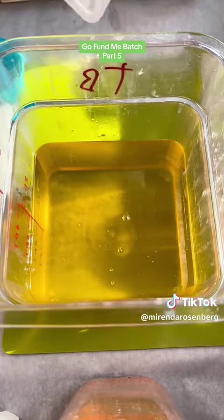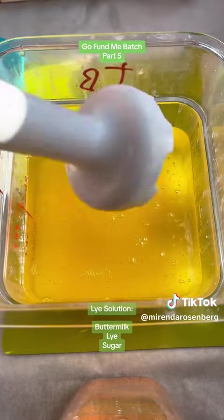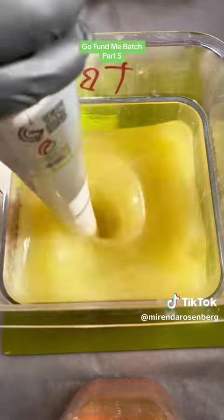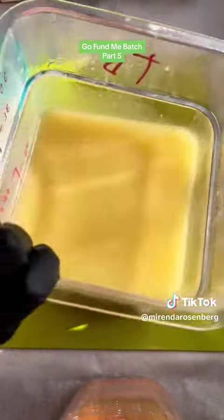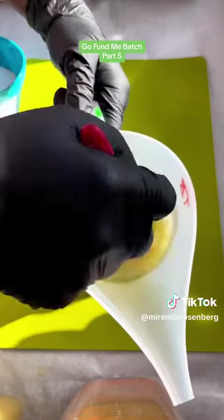And this is my buttermilk lye solution. When you add a lye solution to an oil base in just the right ratio, you trigger a chemical process called saponification, within which all of your lye and most of your oils turn into soap. So there's no lye remaining in your final bar of soap.